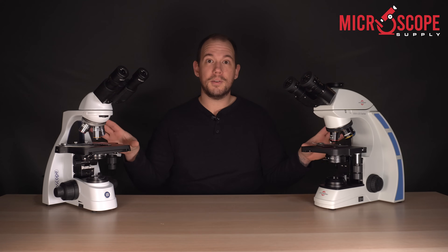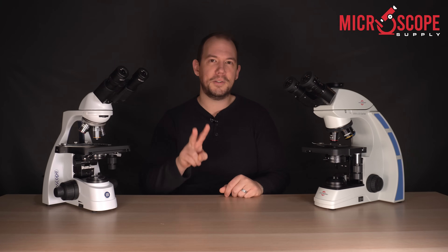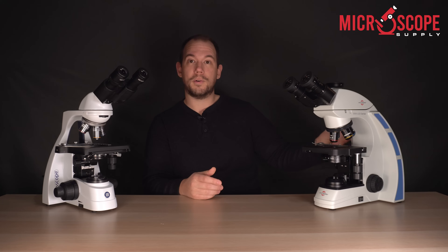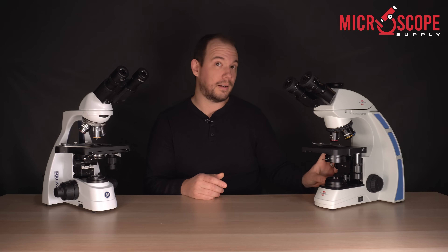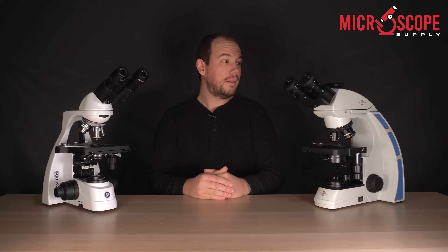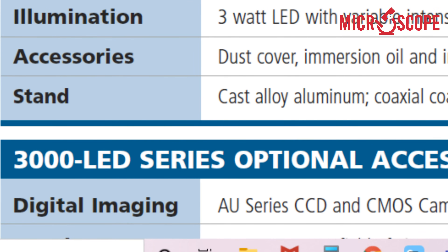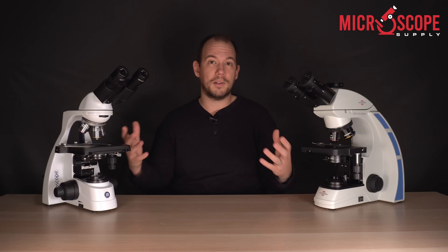The number four thing to consider when purchasing a compound microscope are the materials the microscope is made of. We'll put materials into two categories: the body or frame of the microscope, and the gears for the fine and coarse focus. Starting with the body — some microscopes, like both of these, feature cast aluminum frames, meaning they are extremely durable and can withstand a lot of abuse and misuse. If you can't find that information in the manufacturer's description, it may mean that a lot of plastic is used in the construction of the frame.